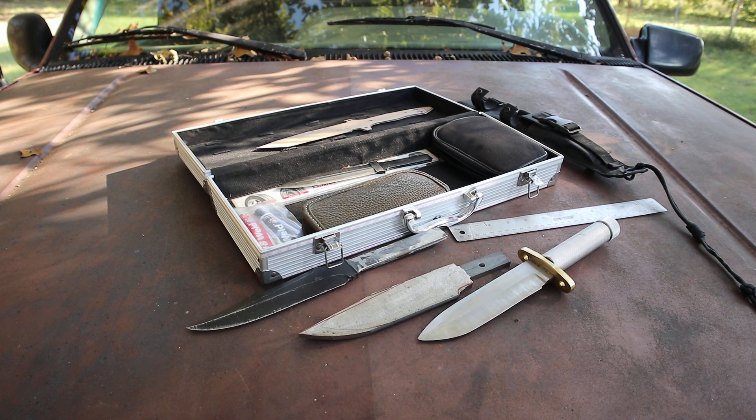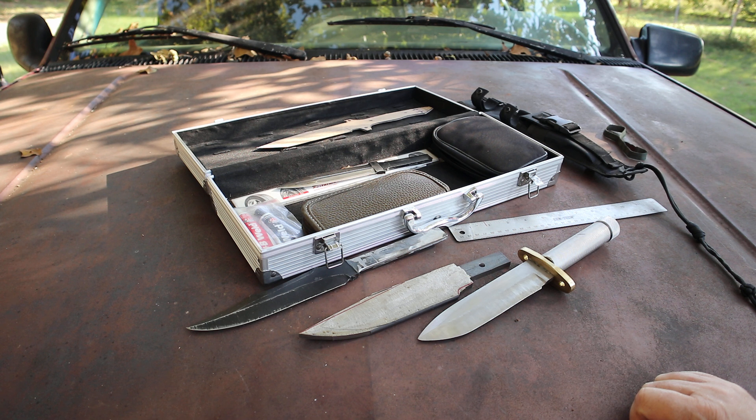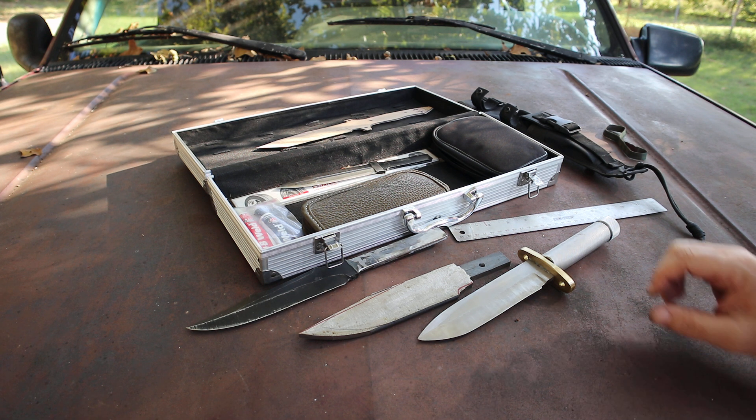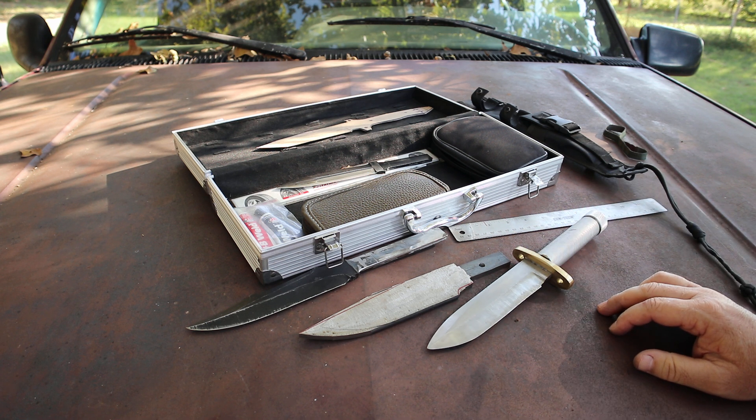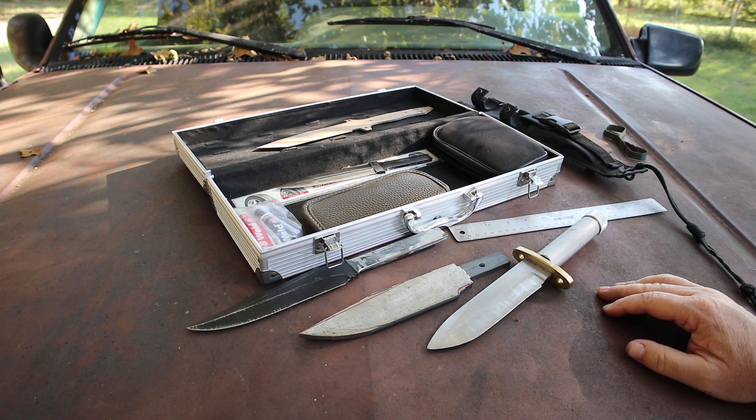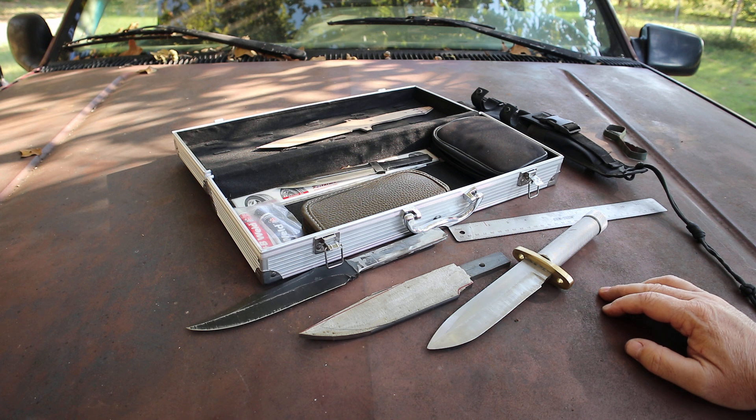Good morning guys, welcome. I've been out here sanding on this hollow handle survival knife. I want to do a little video and discuss some things about my hollow handle survival knives. I plan on making a few more — had some people inquire — and I wanted to give you my thoughts on where I'm at as a knife maker, some details about how I make these. I had a gentleman contact me who wanted a hollow handle survival knife.